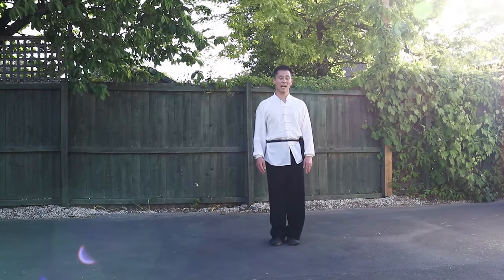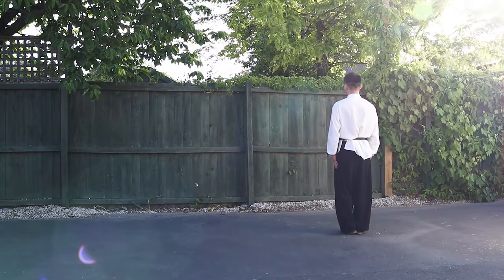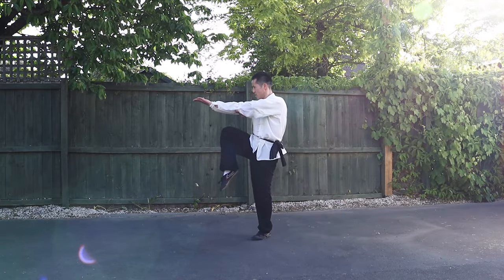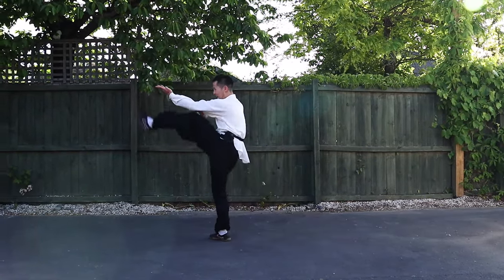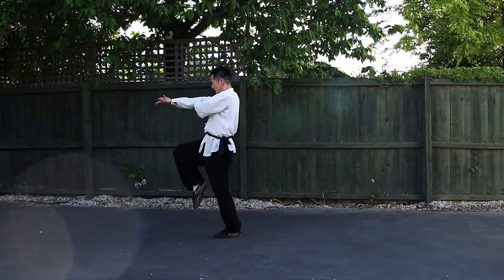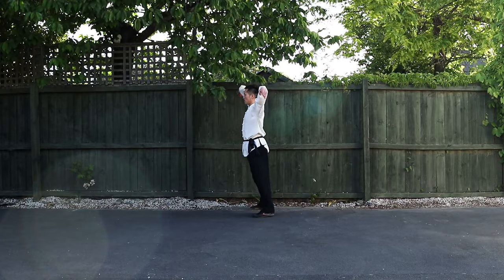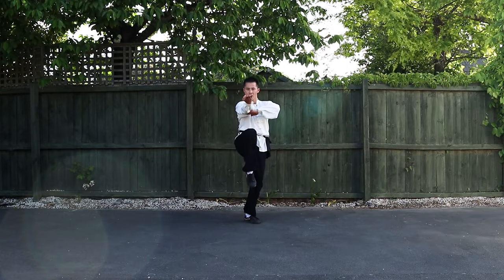Slow motion. Stretch, kick, block, stretch, kick, block, stretch, kick, kick, kick. Block. Kick, kick — block.